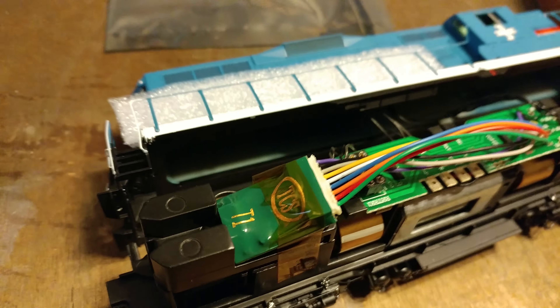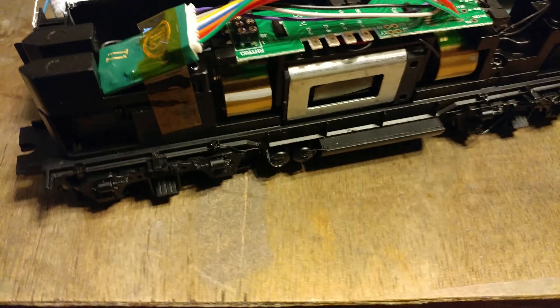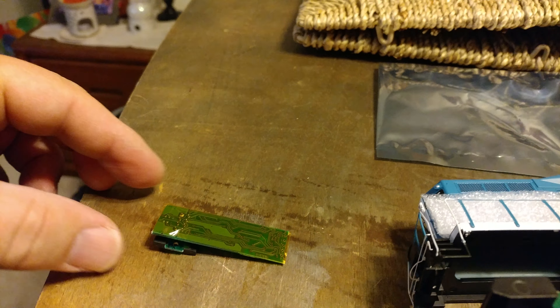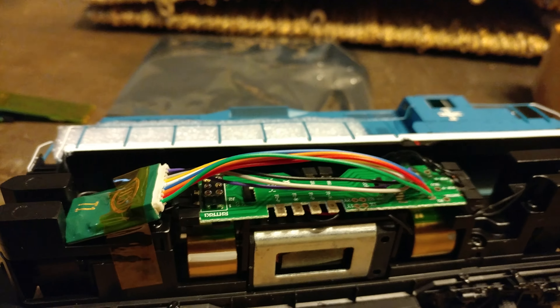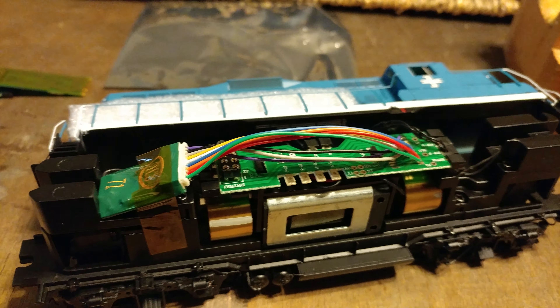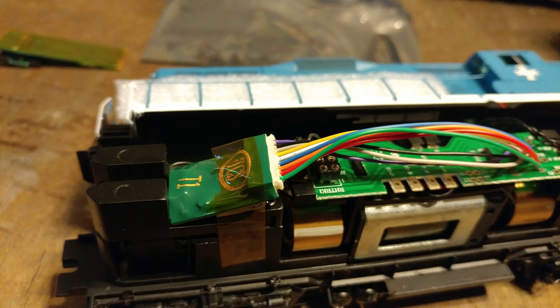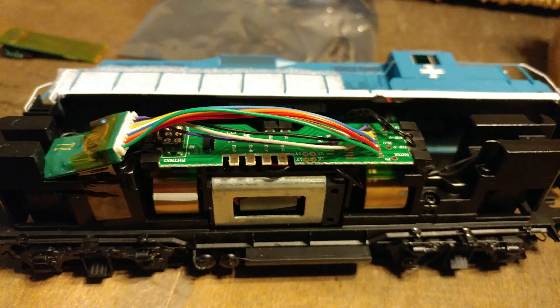As you can see, I have a TCS T1 decoder plugged into the harness. I initially tried one of these Digitrax decoders and kind of stuck it on top there into the 8-pin plug, but I wasn't happy with the way the lights flickered. So I went back to the TCS on the harness and there is no flickering. The lights are steady as it runs forward and reverse.